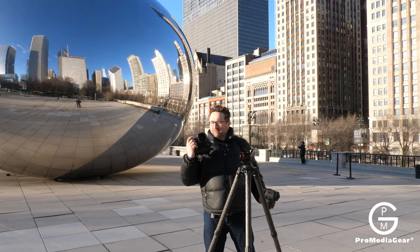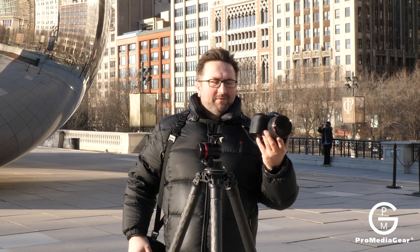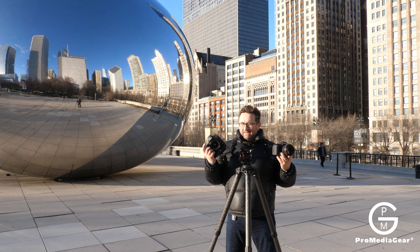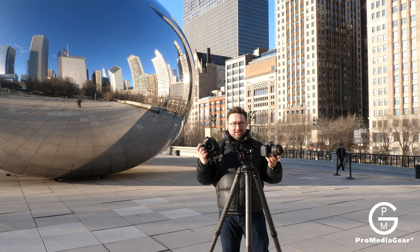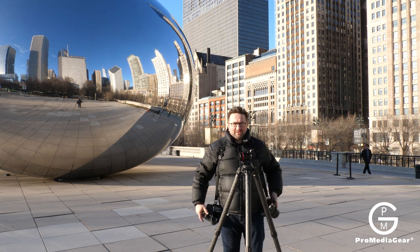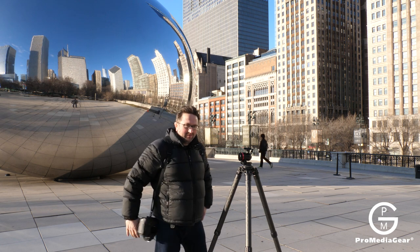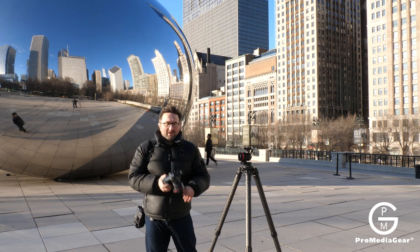What I got here is a 1DX with the 24mm f/1.4, and also the 5D Mark IV with the 85mm f/1.2. These two bodies are amazing and these lenses are amazing too. We took a ton of great shots here today. Notice I'm using this Promi Degar strap — it's a dual strap so I can swing back and forth and use whichever camera.